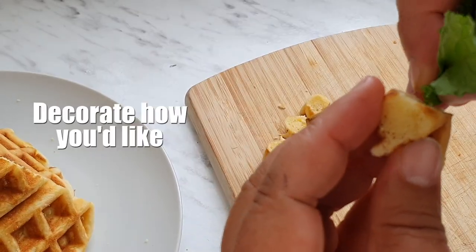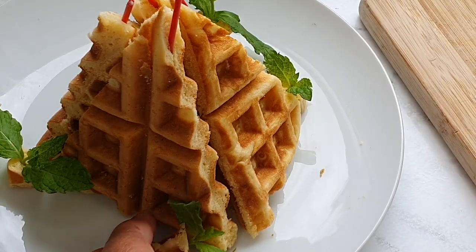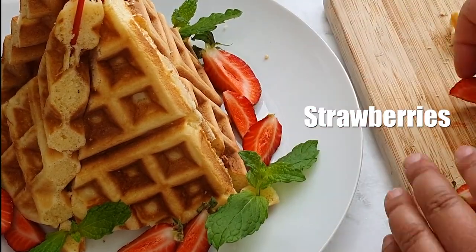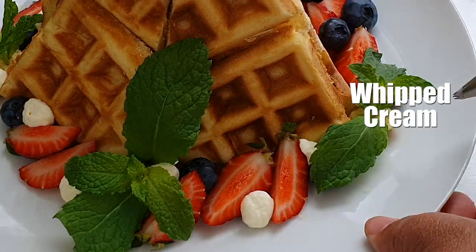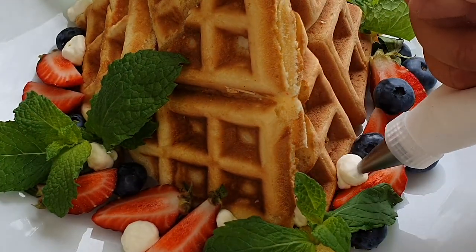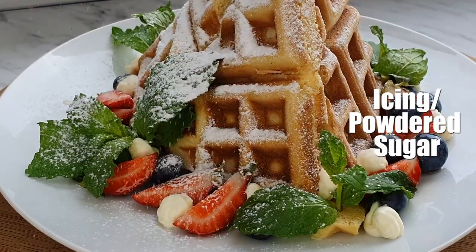Now it's ready — you just decorate how you like. I'm using mint, strawberries, blueberries, whipped cream, maple syrup, and icing sugar.